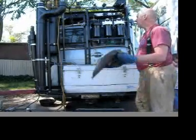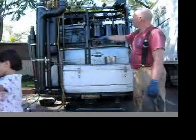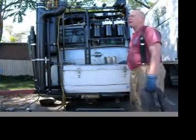We're only at two PSI, so it's not dangerous or anything. All this equipment is designed for 100 PSI pressure.